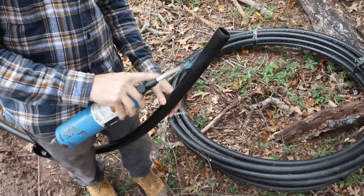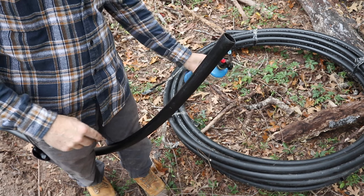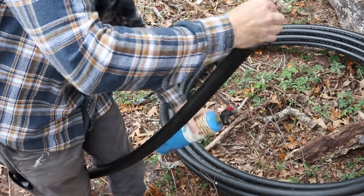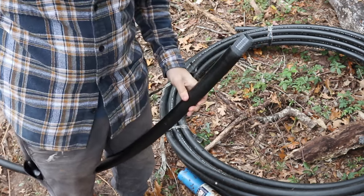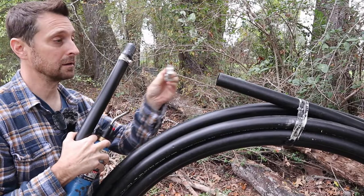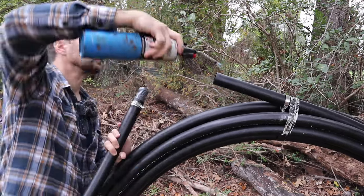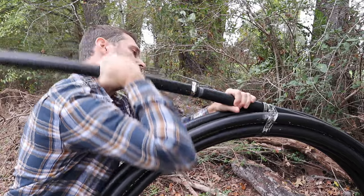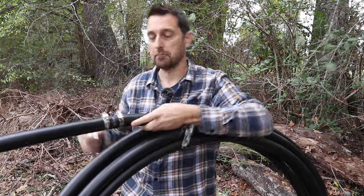I've done it where I've laid these out in the sun before and that also works. If it's the middle of summer you can just let them sit out in the sun and you really don't need the torch. It just slips right in. We're going to put on our hose clamp. Make sure when you connect the other end to put your hose clamp on first so you're not pulling it back out. It stays hot for a little while, so you have a few seconds to get it on there — it's not a problem. I'm good to go.